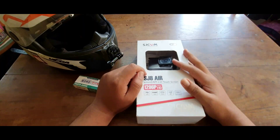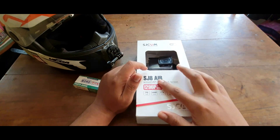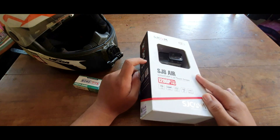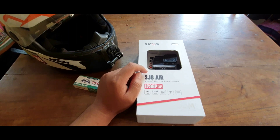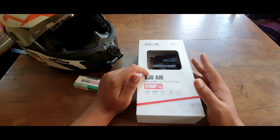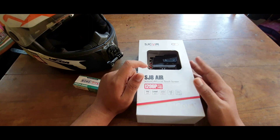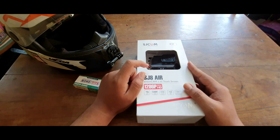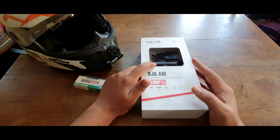Hello YouTube, welcome back to my channel, hope everyone is doing great. Today we are doing an unboxing of the SJCAM S8 series. I have the box with me but I have already opened it and tested the camera — I wanted to do a proper use of the camera before putting this on YouTube. Talking about the price, I paid 6300 rupees for this camera and it usually runs around nine to ten thousand on Amazon.